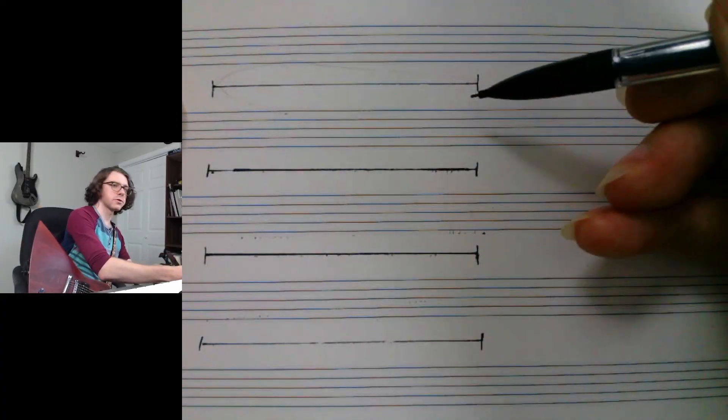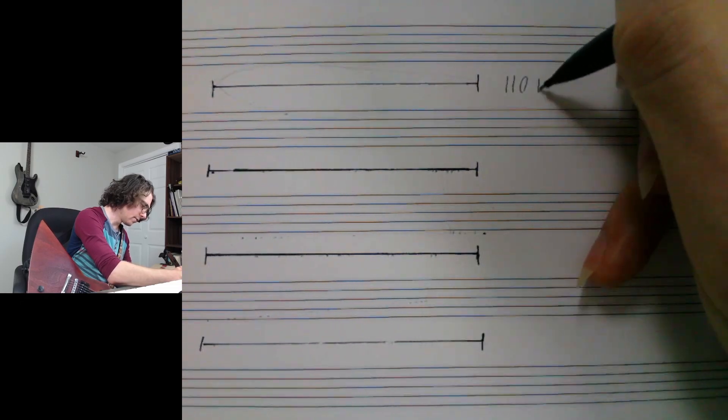The first thing you have to understand is that the Harmonic Series is a natural phenomenon. Anytime you hear a sound — any sound at all — you're hearing it and its effects on that sound. To visualize how it works, imagine a vibrating string. We'll say it's tuned to A at 110 Hz.